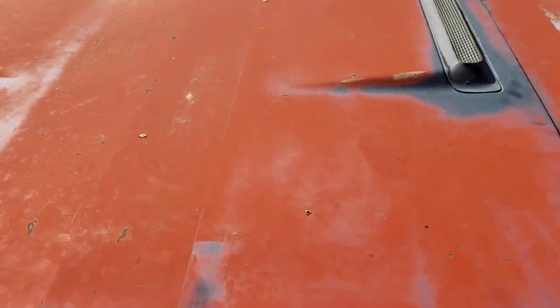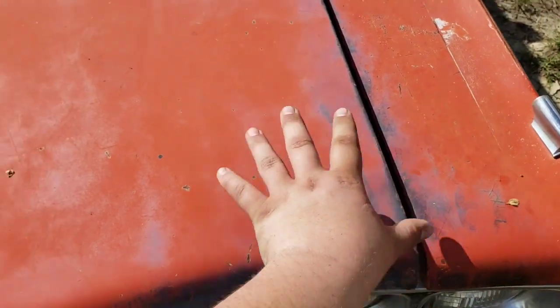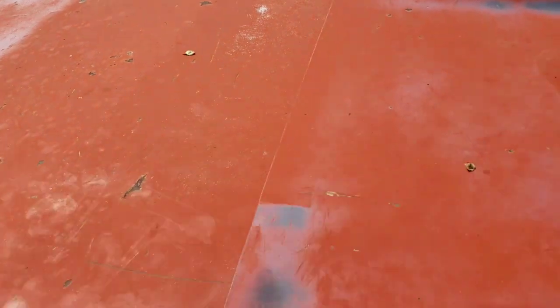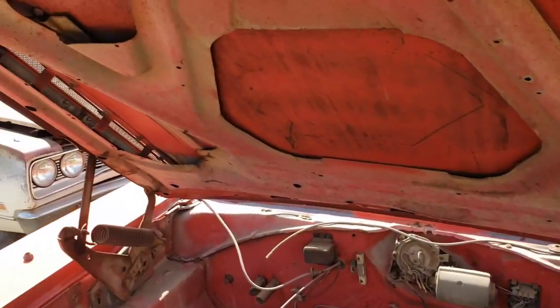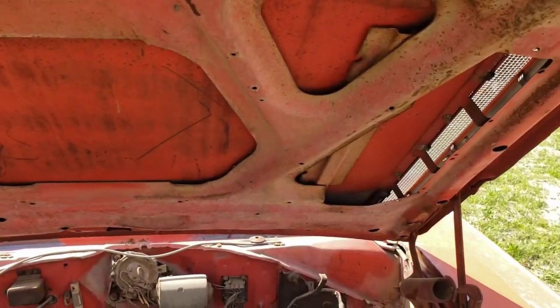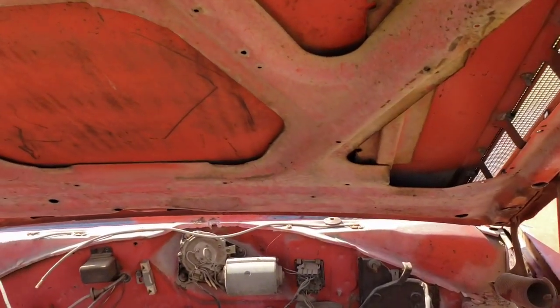As you can tell by the vents here, it's an N96 — what they call the Air Grabber cars. You can see the line where it had the black hood stripes, which are pretty much all faded away. Somebody ended up taking the airbox stuff out of it at some point — they might have used it on a different car or something.